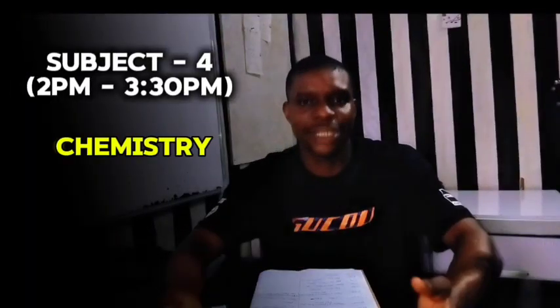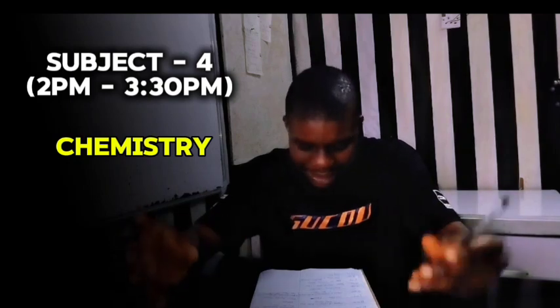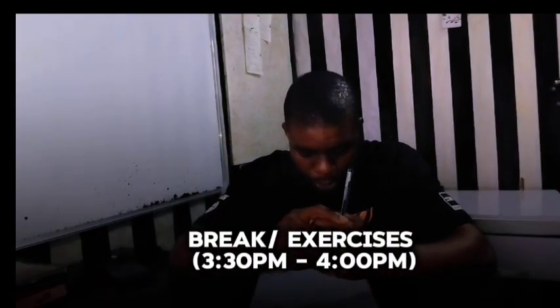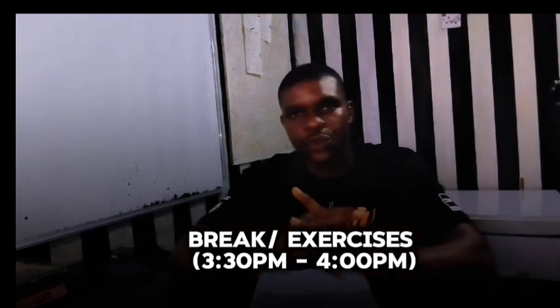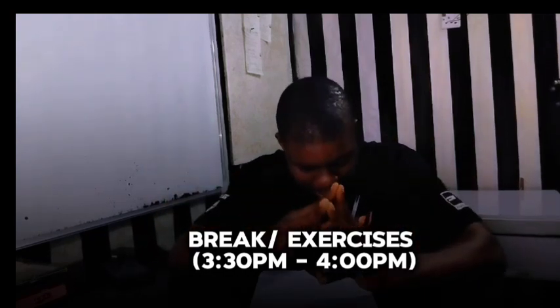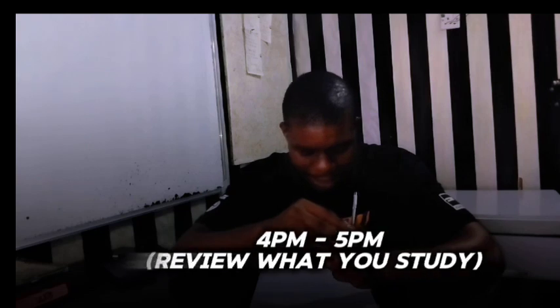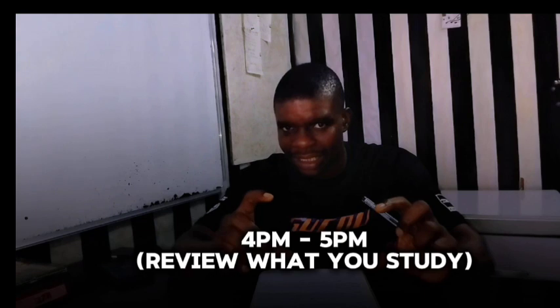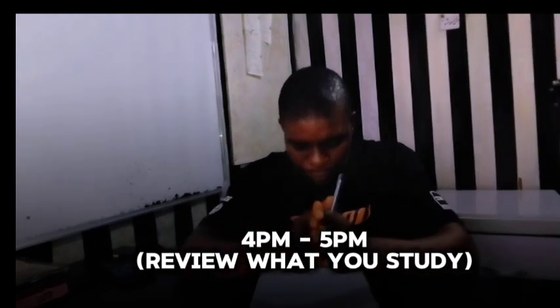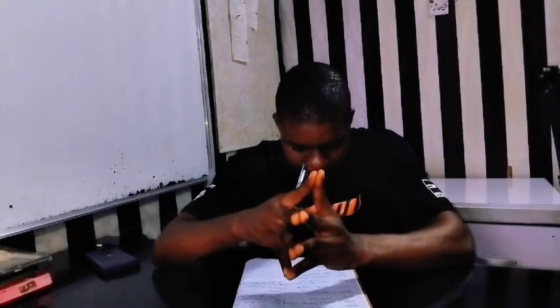At 2:00 p.m. you study your fourth subject, which can be Chemistry. You read for one hour 30 minutes. After that you take a 30-minute break, because you are trying to round up — you are done with the four subjects. At 4:00 p.m. you come back and review what you have studied. It is very important to review. You spend one hour reviewing Mathematics, English, Physics, and Chemistry.